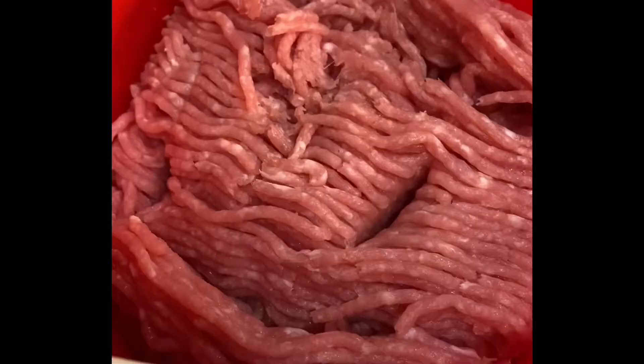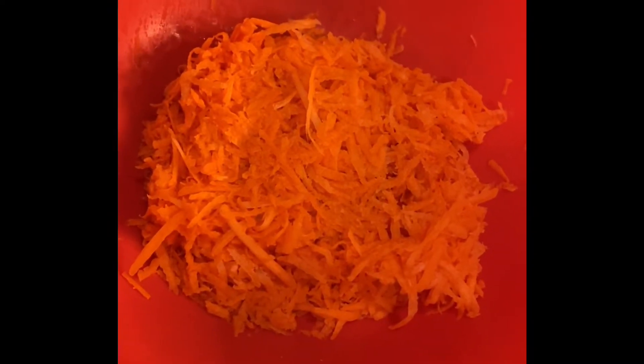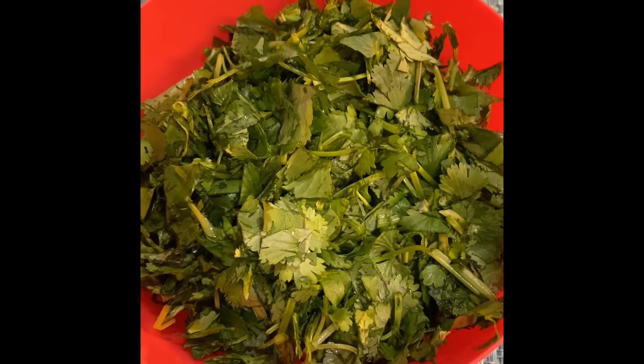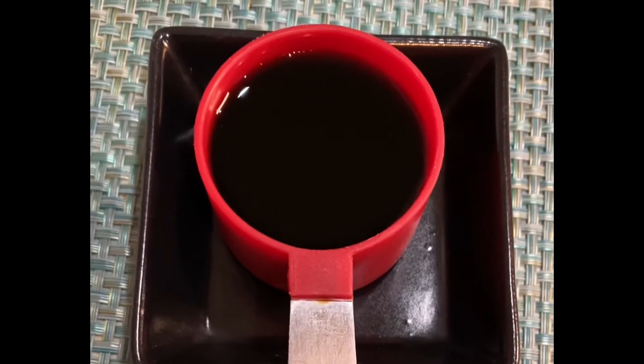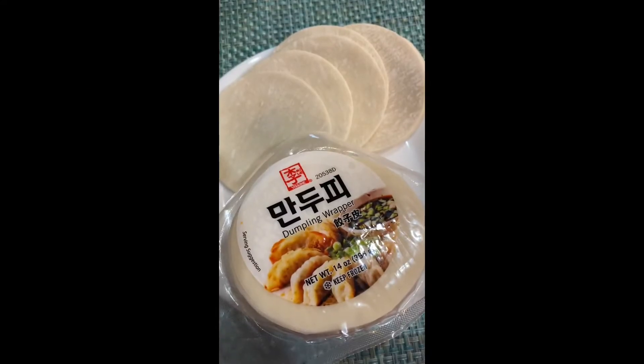These are our ingredients. We need two pounds of minced pork, one grated carrot, one bowl of chopped cilantro, one egg, one fourth cup of soy sauce, and dumpling wrappers.